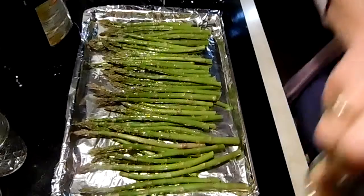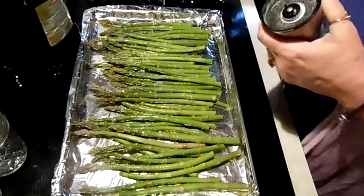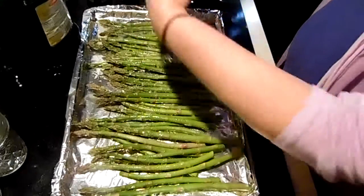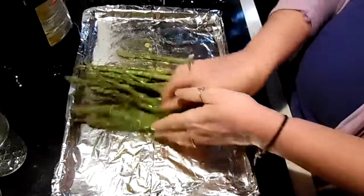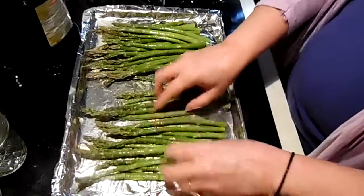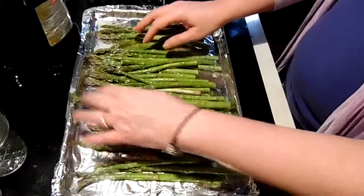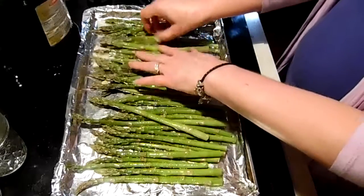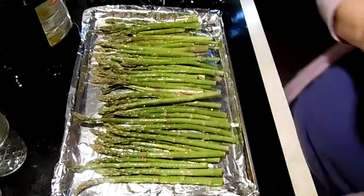Then take some salt — I have some pink Himalayan salt — and some pepper, and season that to your taste. Toss these around, spread them back out, and pop them in the oven for about 15 minutes. Halfway through you can turn them and move them around a little bit. It's a healthy 15-minute side dish.